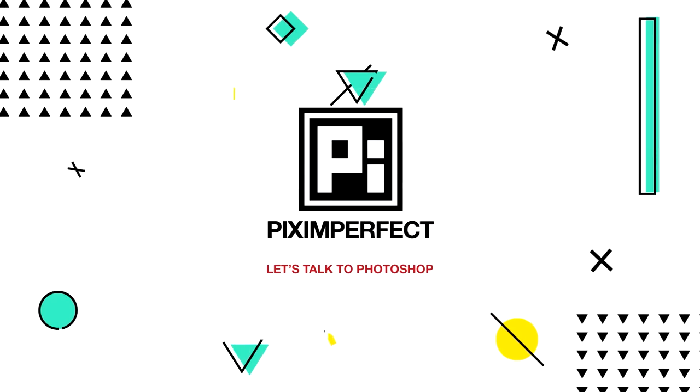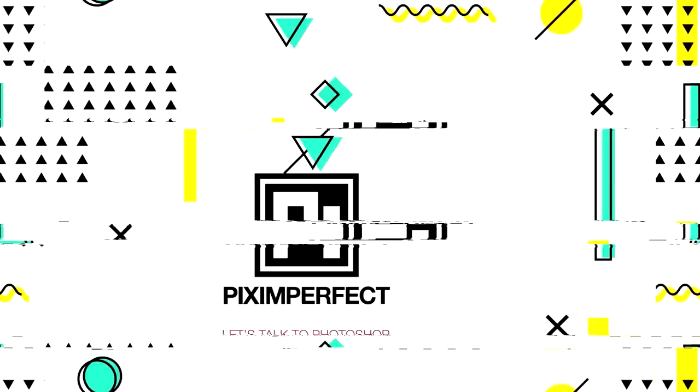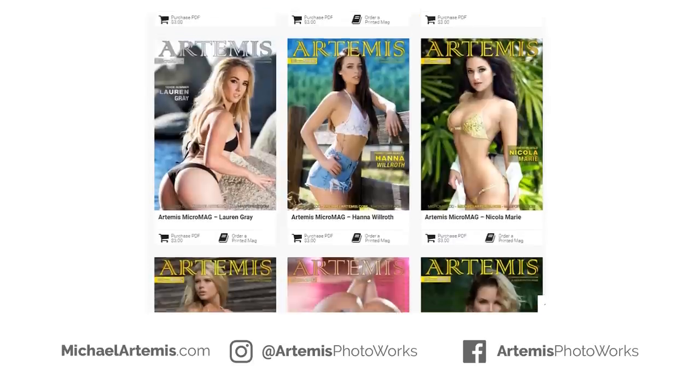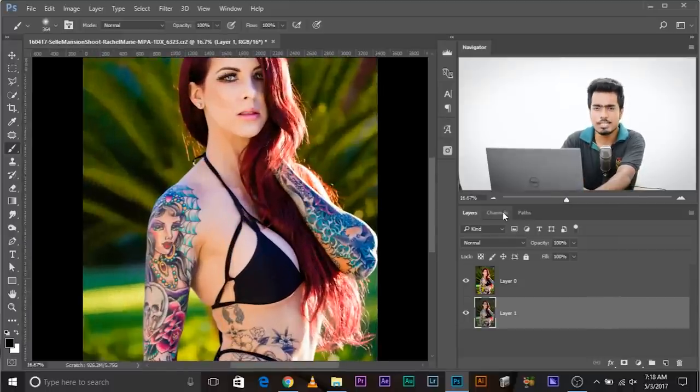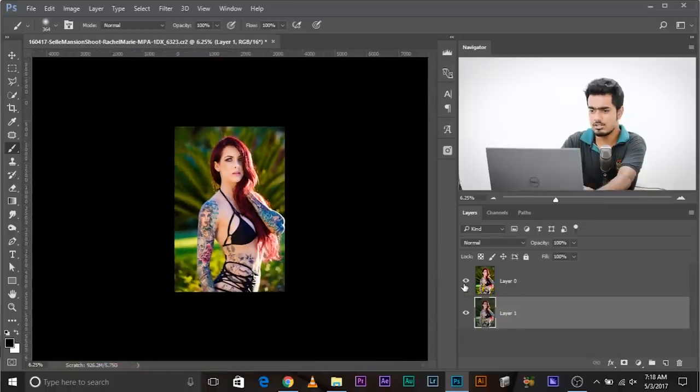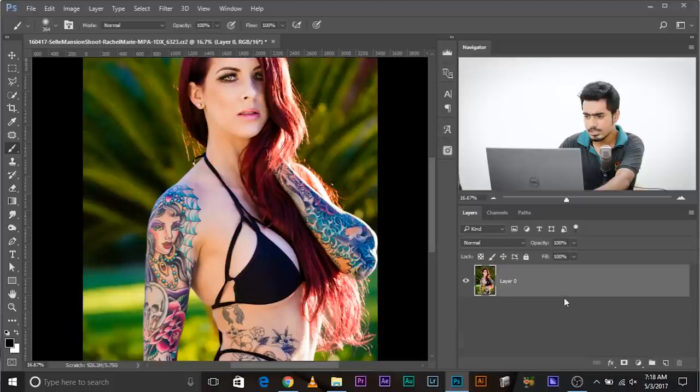Without any further ado, let's get started. Here we are in Photoshop. I'm so grateful to have Michael Artemis let me edit his photo — he's an international glamour and swimsuit photographer with his own magazine. Before getting into removing flyaway hairs, I already did some adjustments in Lightroom. Just have a look at the before and after — just a little bit of adjustments to make the image pop out. Now let's work on the stray hairs. To remember these three steps, you can use this acronym: DSL.